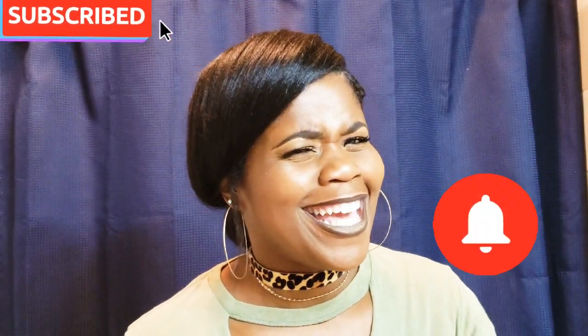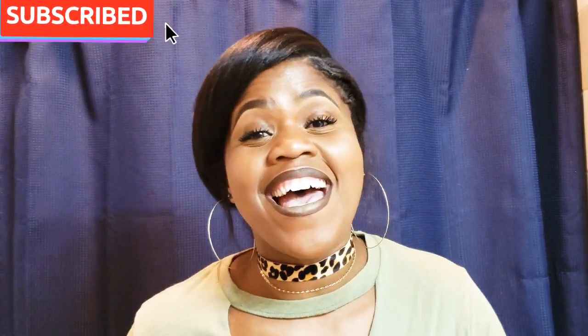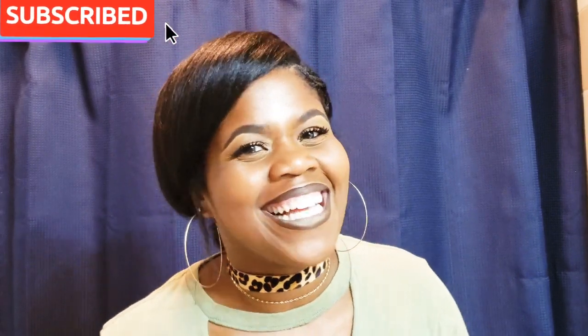I know it's one of my subscribers' birthday today, so just to lift your spirits a bit — happy birthday to you, happy birthday, thank you for being my subscriber!